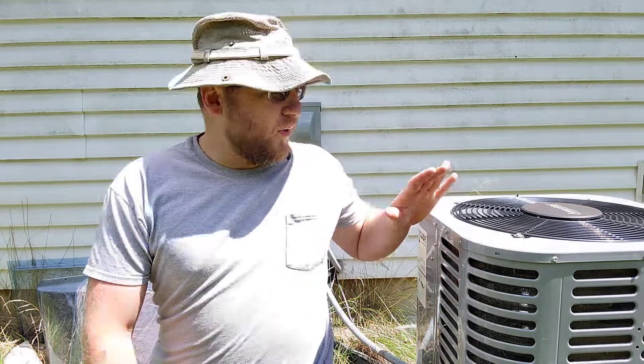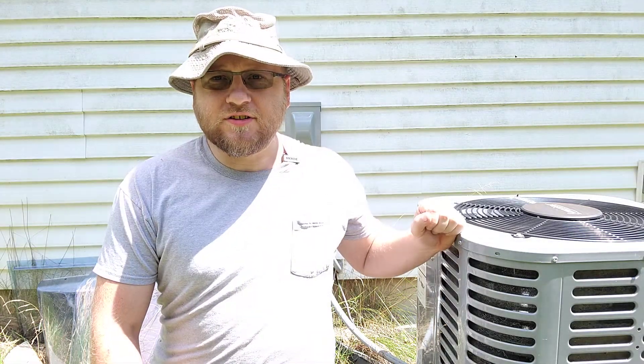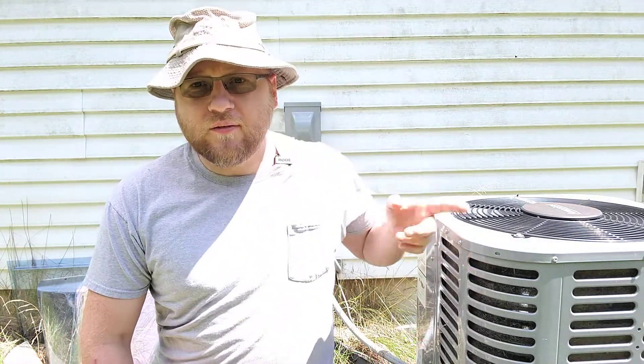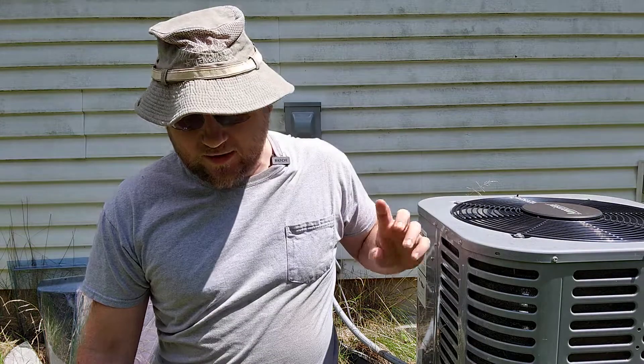Good evening, exiles. About a week ago, we had our spring inspection for the air conditioner, and the inspector guy found a mice nest in there. So we need to do something about that.